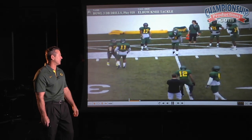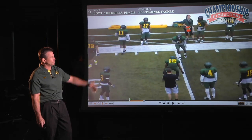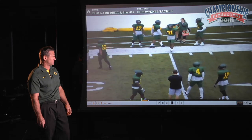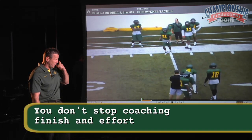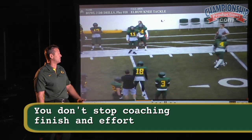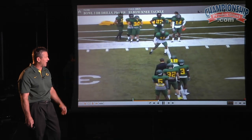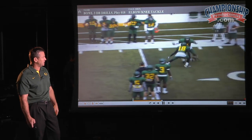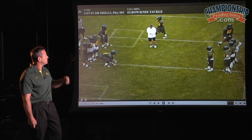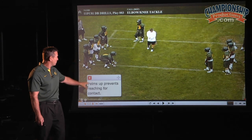Good finish right there. I'm coaching finish all the time — it doesn't stop. You can't expect every single guy to finish in one day, but you don't stop coaching finish and effort. See how their elbows are coming up and they're losing a little bit of control. So I'm emphasizing: get back, slow it down, get your elbows down. Just the same thing from a different angle. Palms up prevents reaching for contact.